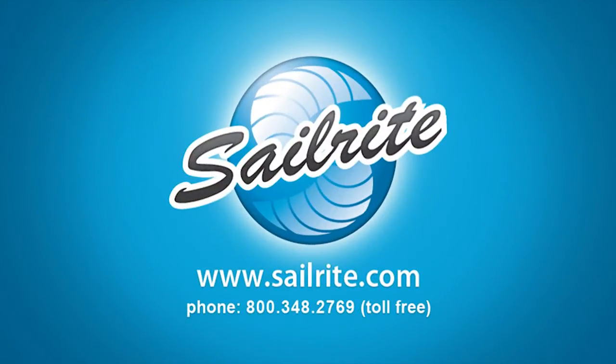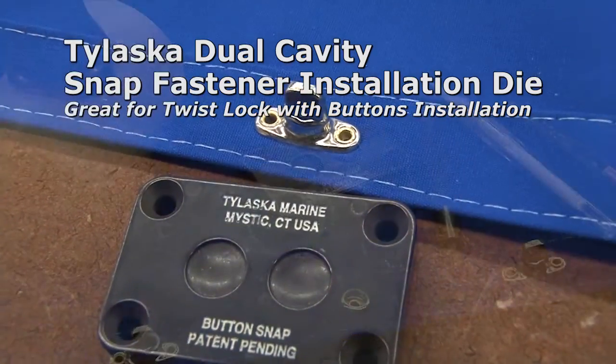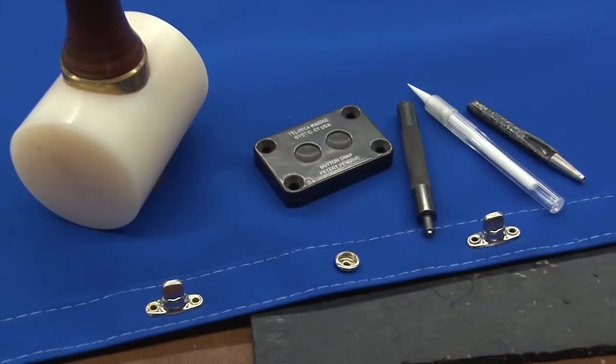This video is brought to you by Sailrite. A great tool for setting Common Sense Fasteners is the Tylaska Dual Cavity Snap Fastener Installation Die. We'll show you how to use it in this video.